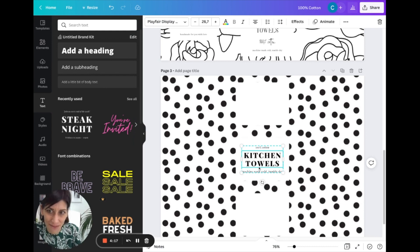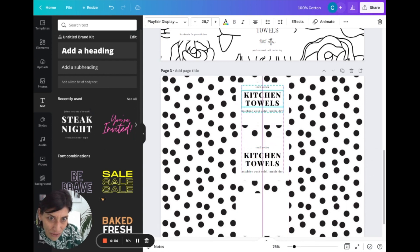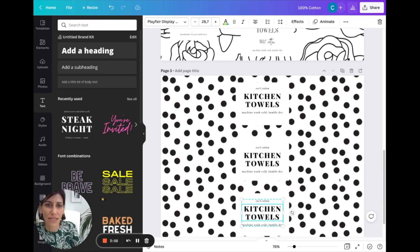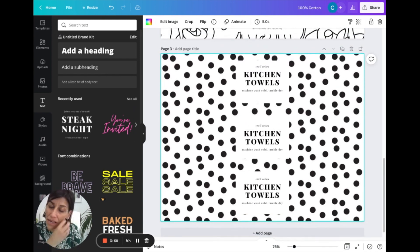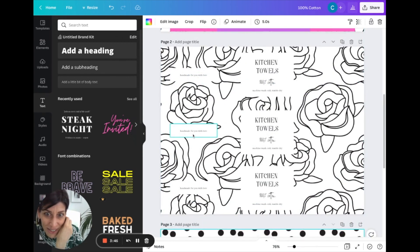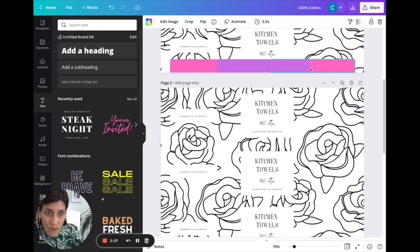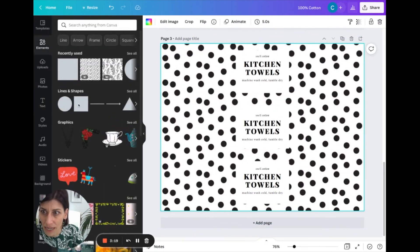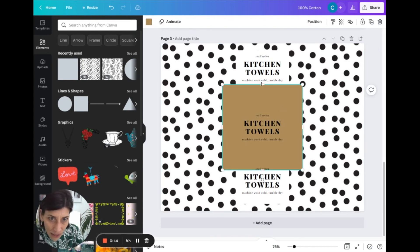Highlight the text group — since we chose it from the font combinations they're all selected together. Do Command C and Command V to copy, drag it onto the second square, copy again and drag to the third. Try to center each one. That's the base front design. Now for the back section I wanted a little area that says 'Handmade for you with love' — or if you're selling these, you could put a price sticker on it.